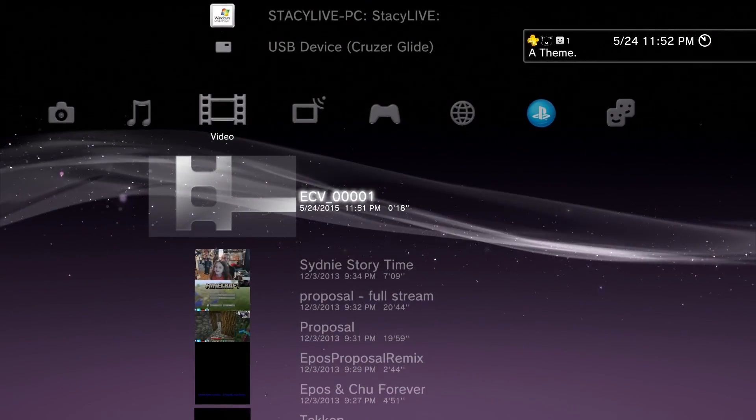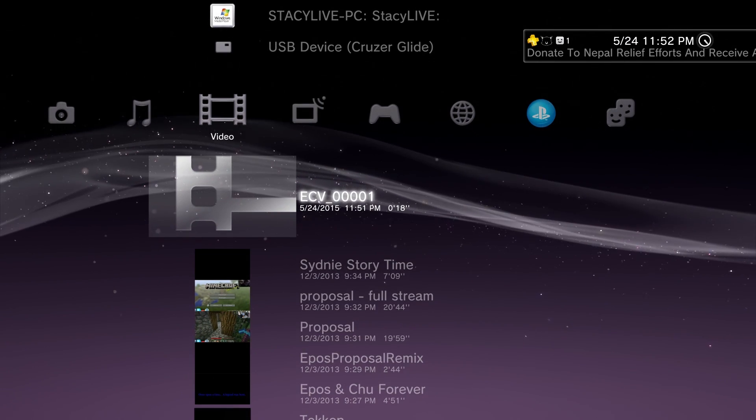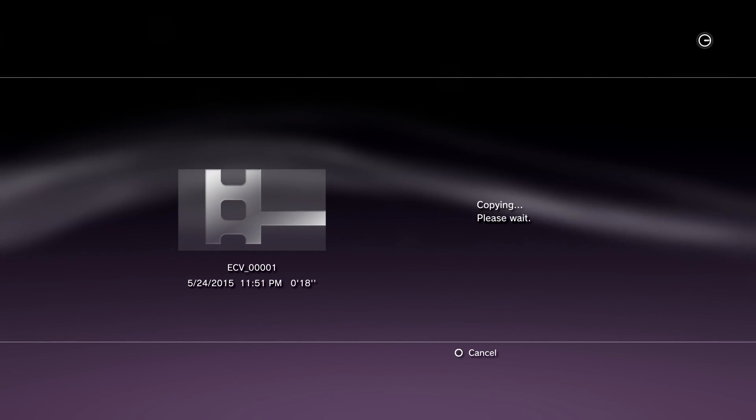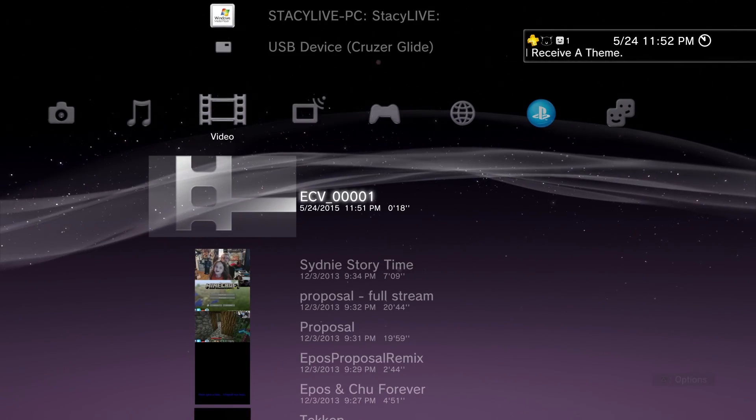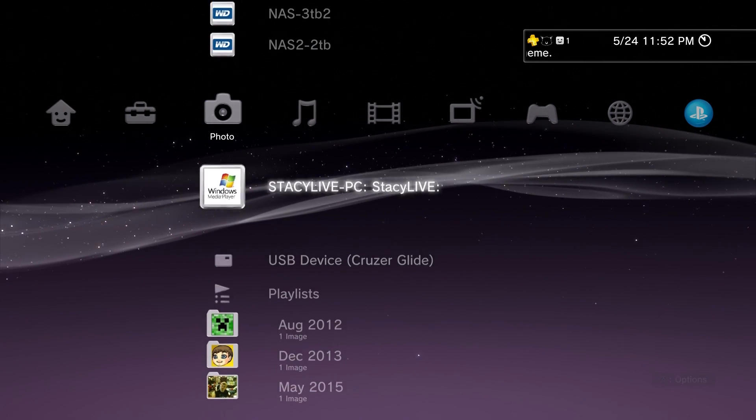Once you've found the file, you can either play it on your PlayStation, or hit Triangle to pull up the Options menu, select Copy, and then select your flash drive. Wait for it to copy over, and you're done. Do the same with photos or audio if you'd like.